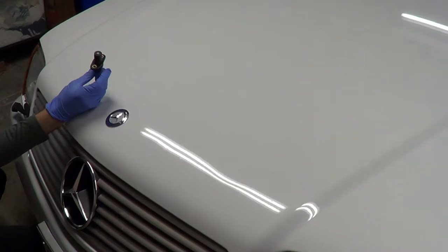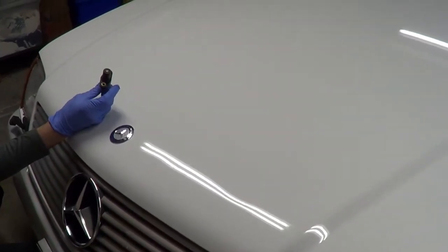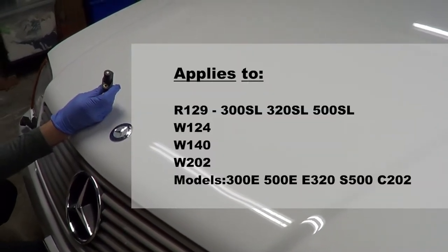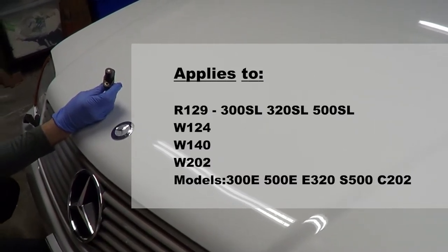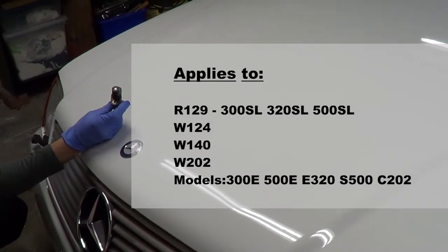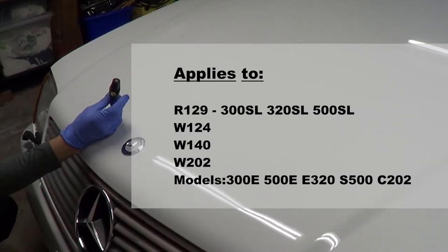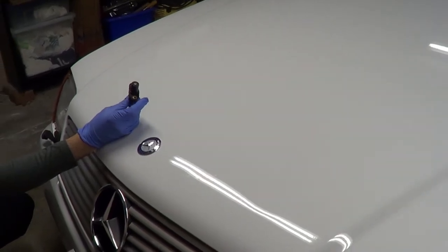This part in particular is the same one used for all R129 SLs from 1990 to 1995, including the 300 SL, the 500 SL, the 320, and also the W140 chassis, the 124, and the 202 chassis, like the 300E, the 500E, the E320, the S500, and the C220, just to name a few. So it's a part that applies to many Mercedes-Benz, and to extend this is also very applicable to many other models.